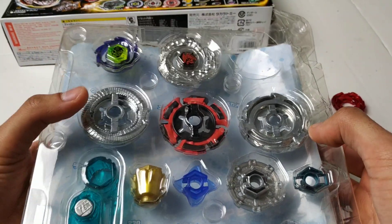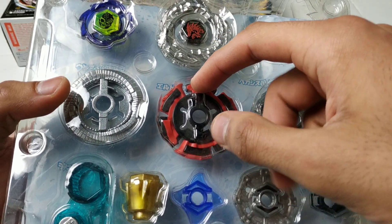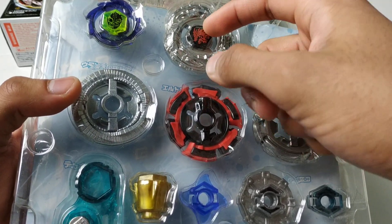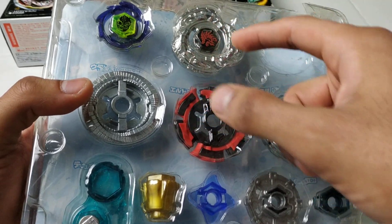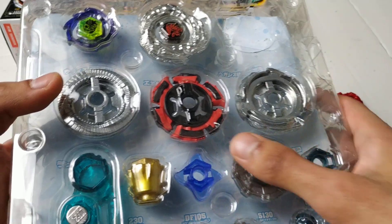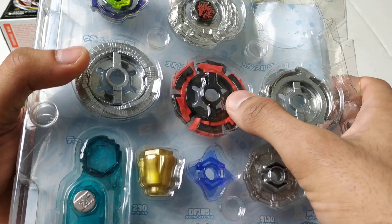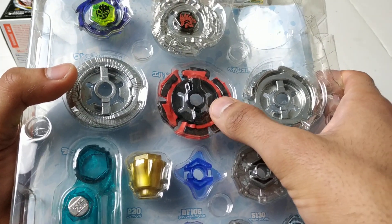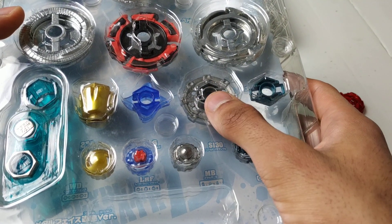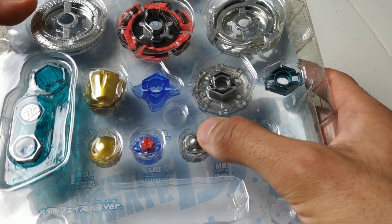Next to Duo Uranus, you have Eldrago Guardian. You have the face bolt and metal wheel, I think they're both called Drago 3. And then you have the energy ring, because it's plastic — it's called Eldrago 3, I think. And then you have the spin track and performance tip: S130, which stands for Shield 130, and then the metal ball performance tip.